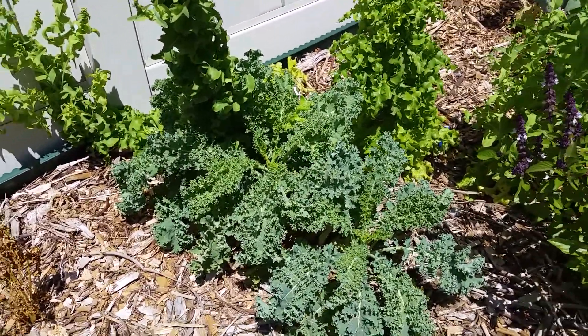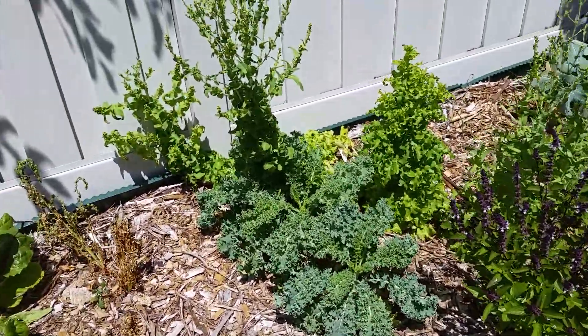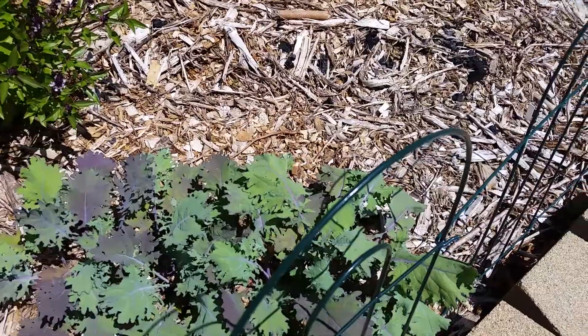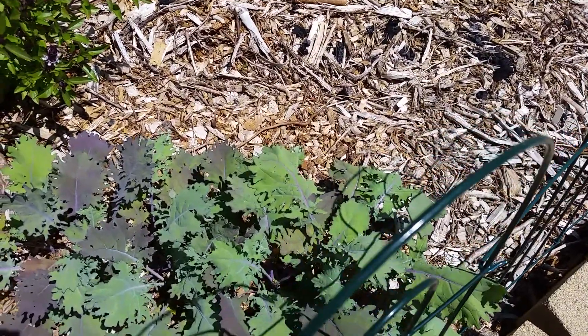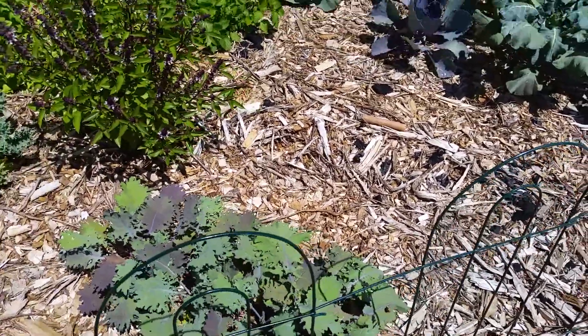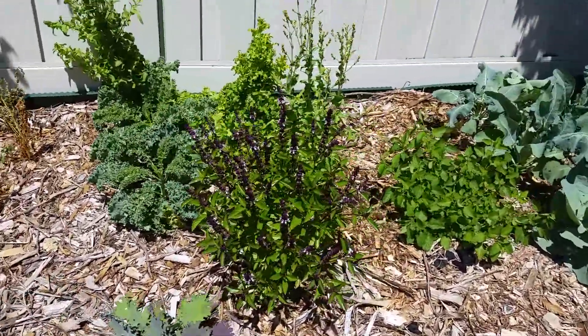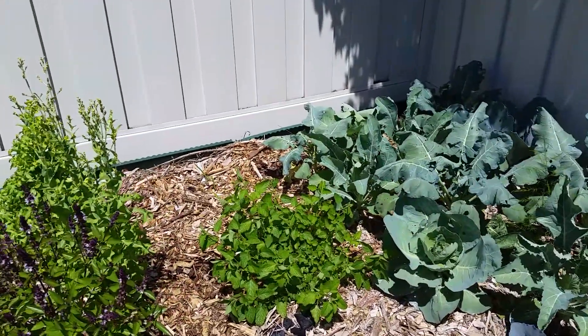This is curly kale that I planted from plants and I'm about ready to harvest those too — Lisa wants to try kale chips so I'm going to do that. Here's kale I planted from seed — this is red Russian kale — and I'll probably just sauté that. It's probably about time I come in and harvest that. Basil looks really good, and that's lemon balm there.